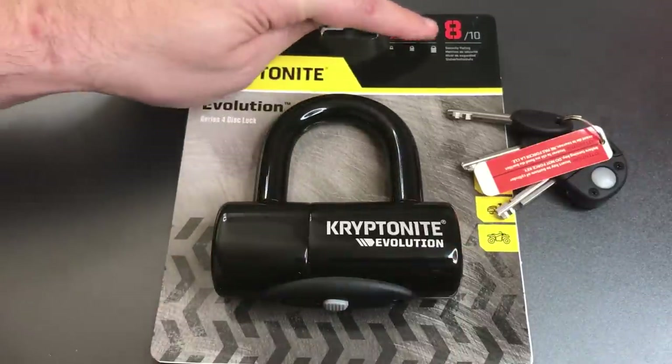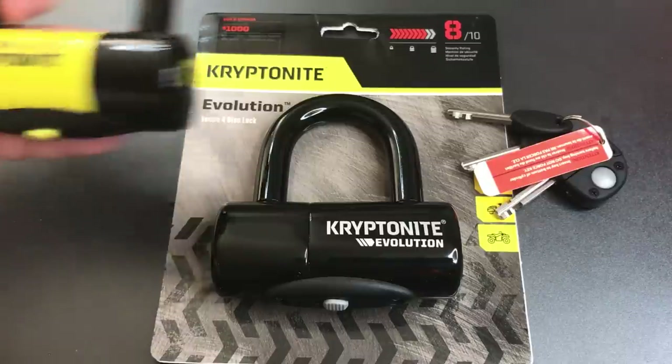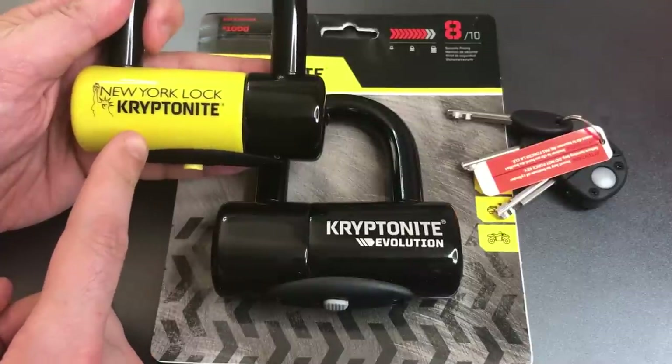Kryptonite has given this an 8 out of 10 security rating, and it's worth noting that there is only one other similarly sized lock in Kryptonite's lineup with a higher rating, and that is the New York Disk Lock.